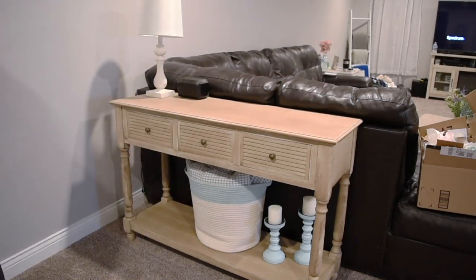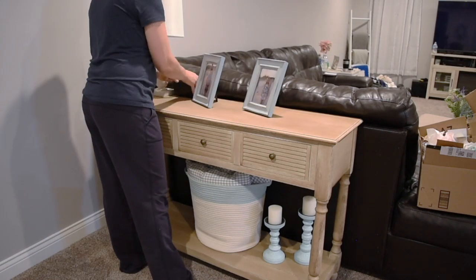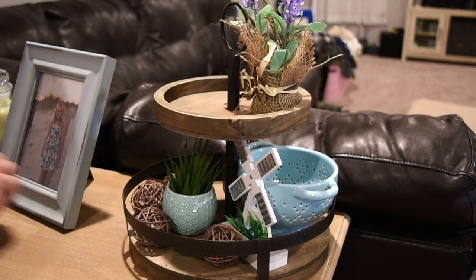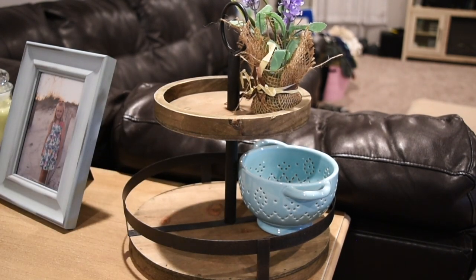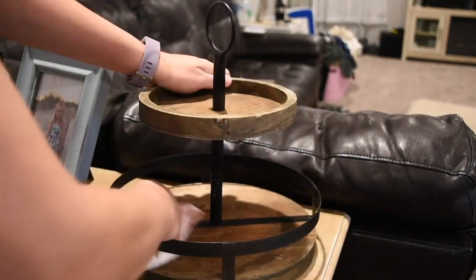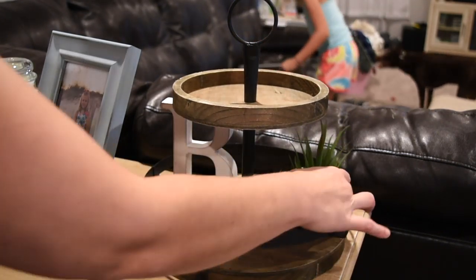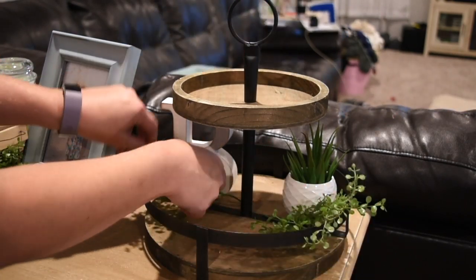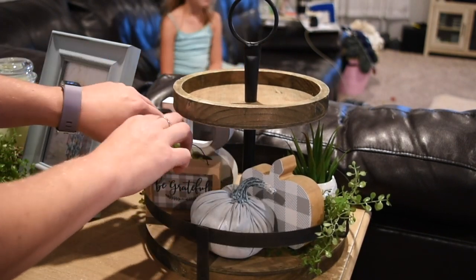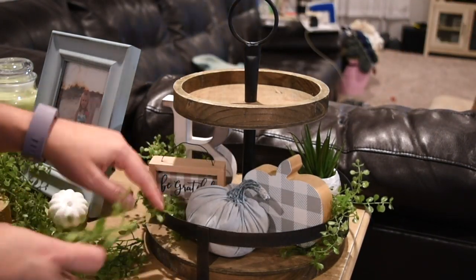The first decorating I'm going to be doing is our little couch table. As you can see, it's behind the couch and we kind of use it as a decor table. I'm putting out a few things I already had on there, making sure the surface is clean, and then decorating my two-tier tray. I'm taking off all the old stuff, giving everything a good dusting and clean, then adding a few touches. I made my two-tier tray very neutral this year with grays and whites, with little pops of green.